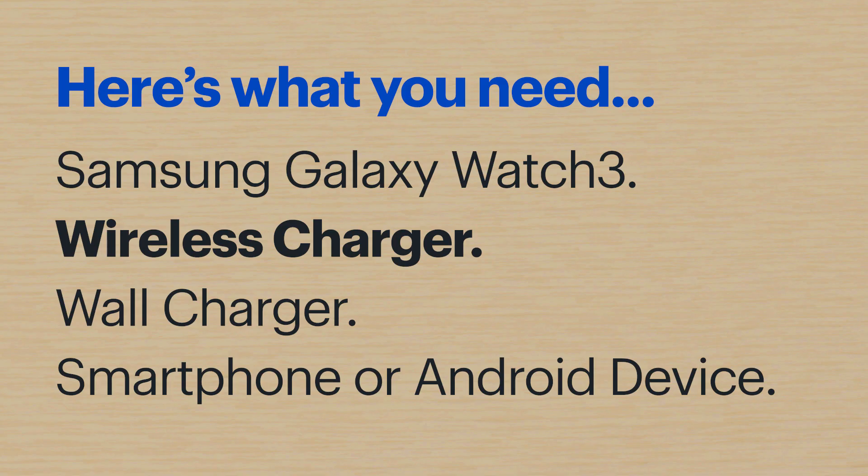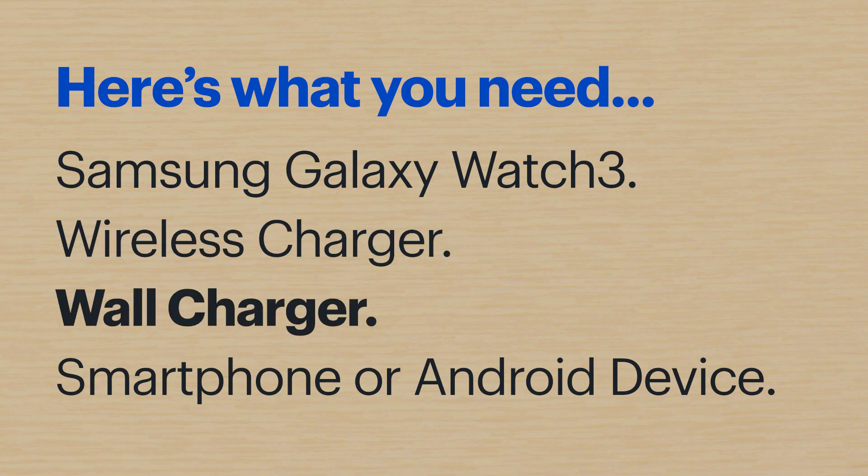If you're going to plug it into a power outlet, you'll need an optional wall charger, or you can also plug into a computer USB port.